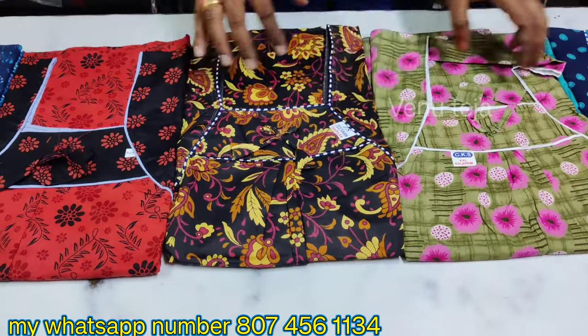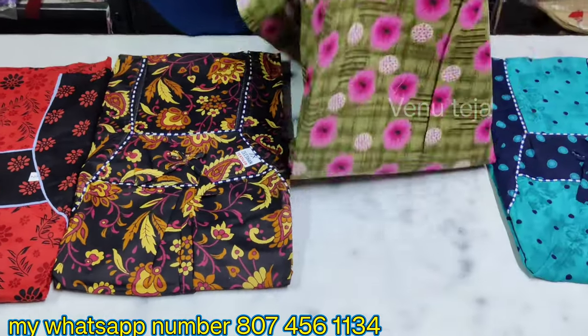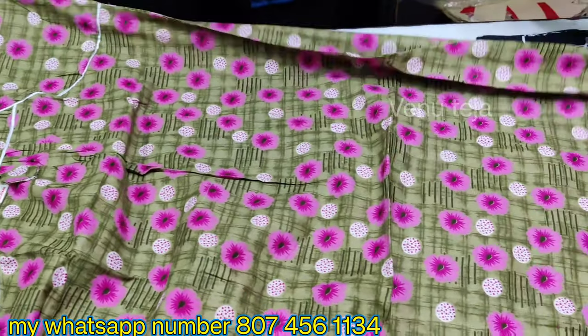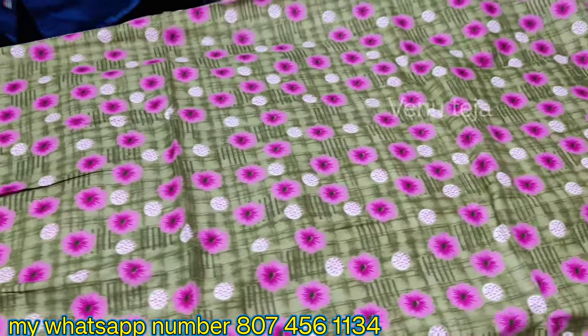This is a small edition. This is a light green color. It is a very good color matching. Light green color with a pink color design.